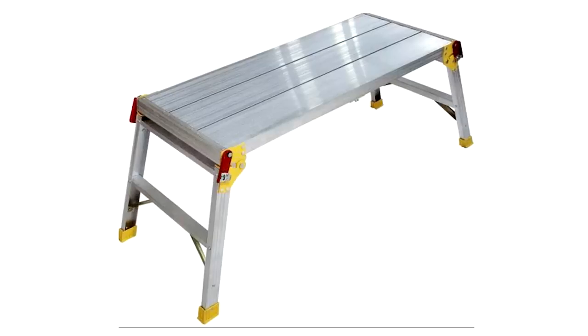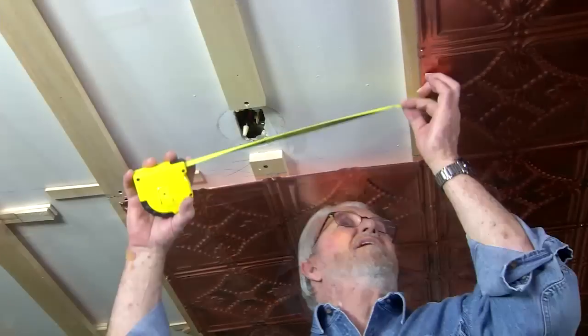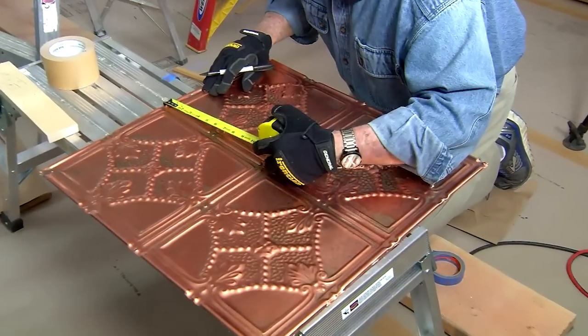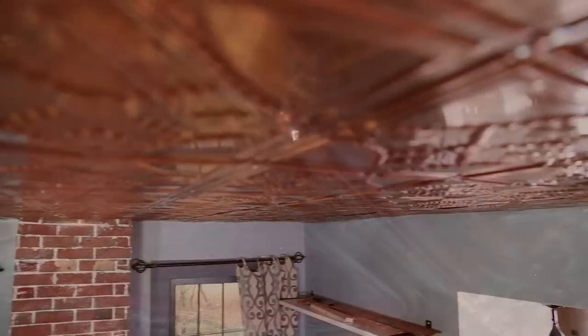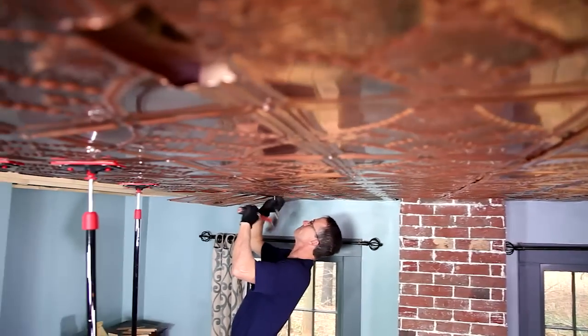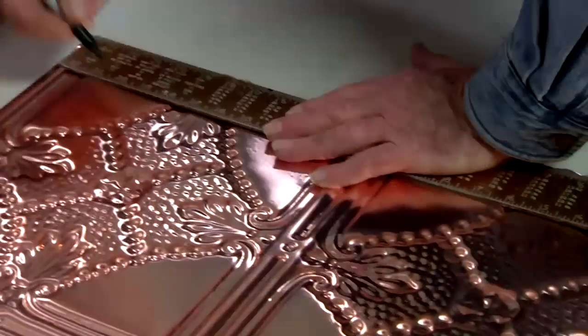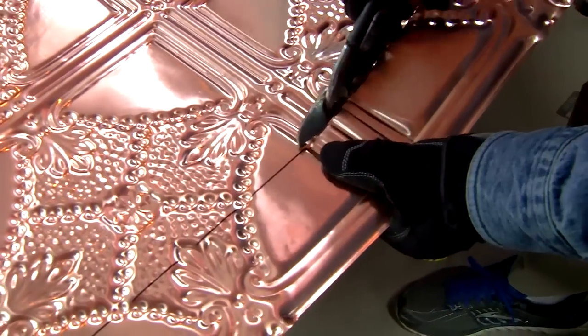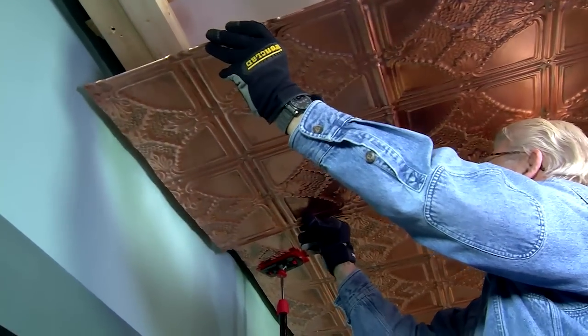Today we're working from stepladders, although work platforms and rolling scaffolds can also be used. To cut the electrical box opening for the chandelier, we measure from the edges of the nearest tiles, copy those dimensions to a full tile, bore a starter hole, and cut the opening with a pair of snips. With the full tiles in place, it's time to deal with the partial tiles around the room's border. We measure from the edge of the last full tile to the wall, transfer that measurement to a tile, draw a line, and cut using aviation snips. It's not necessary to be overly precise here, since the edges of the ceiling will be concealed behind cornice molding.